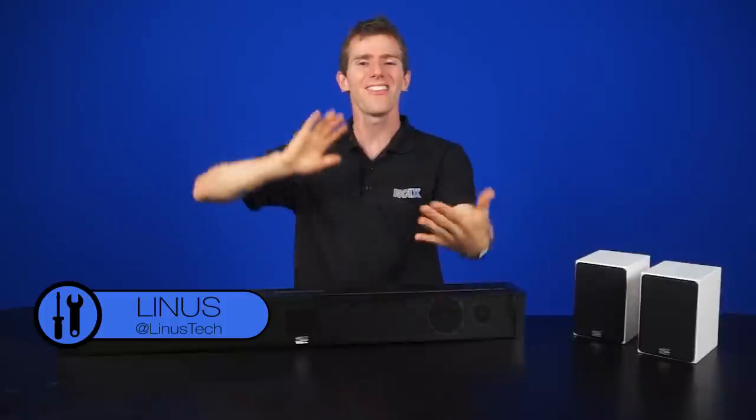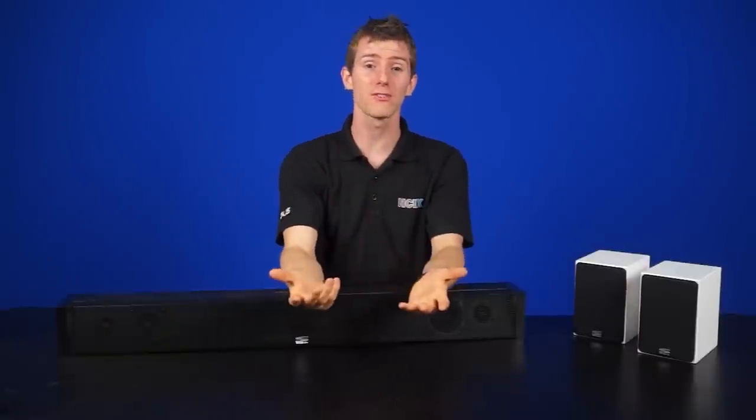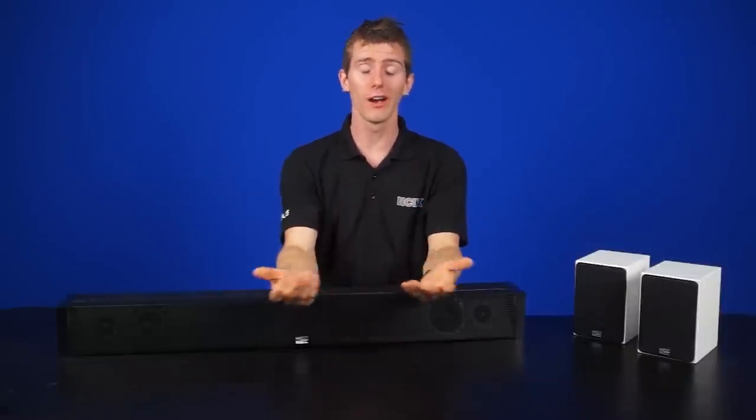As most of you with an LCD TV or even a monitor already know, thinner and thinner panels mean manufacturers had to make sacrifices. They had to shrink down as much of the bezel and thickness as possible, which means that large speaker diaphragms are one of the first things to go. If you're somewhat familiar with physics, a larger speaker doesn't necessarily guarantee better quality, but it can displace more air and be louder without working as hard.